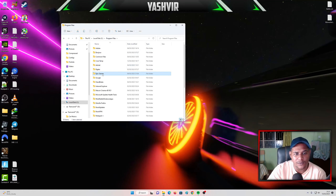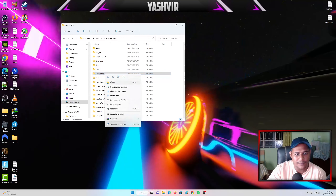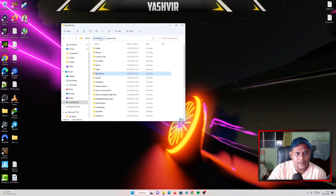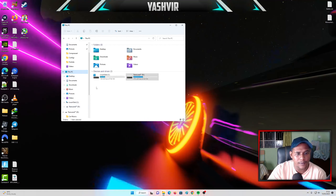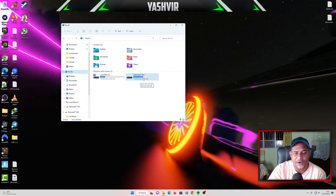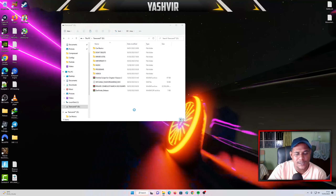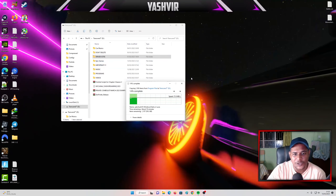So what you need to do is you're gonna copy the whole folder, which is Epic Games — copy it. You're gonna back out and click This PC. This is my drive where I'm gonna transfer the whole game. All I'm gonna do is right-click and paste it into my SSD drive, and from there I can eject it and plug it into my other PC or laptop, which currently doesn't have Fortnite.